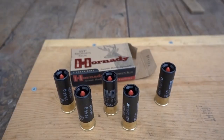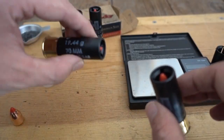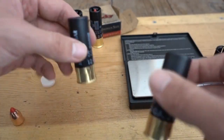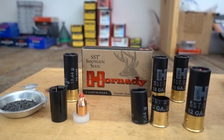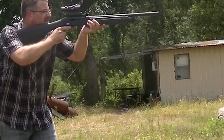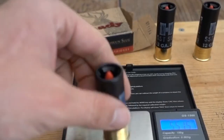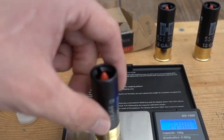Past performance in one gun is not a reliable indicator of future performance in a different gun. The good sign of Hornady Critical Defense is availability. Even before 2020, it was easier to find Critical Defense Buckshot in local shops and big box retailers than Federal Flight Control loads. Even among online retailers, Critical Defense seems to be readily available more often than not.